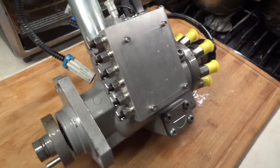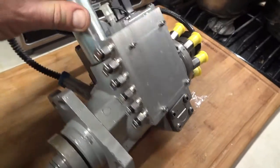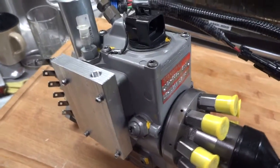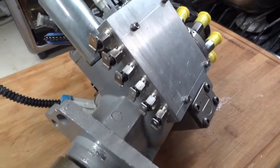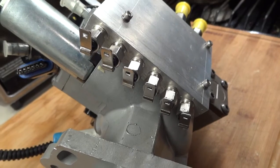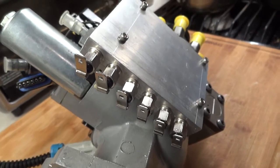This is a 6.5 injection pump, and I'm showing how to set up the pump with the heater block. I just finished this heater block — as you can see, there are six glow plugs in there.